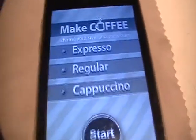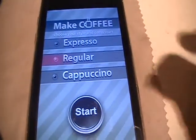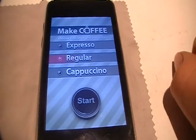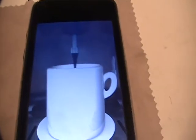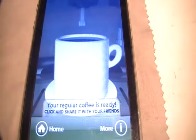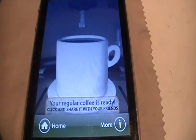So right here, you've got MakeCoffee, choose your style, and press Start. Let's just do regular. Start. There it goes, and it pours your coffee, and then you're done.